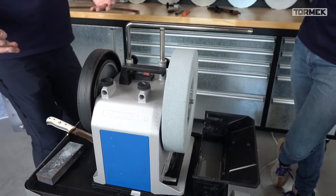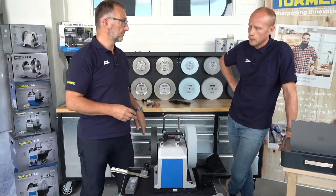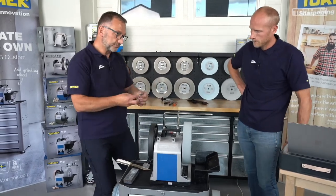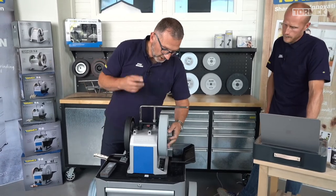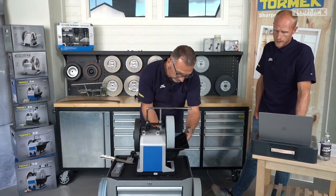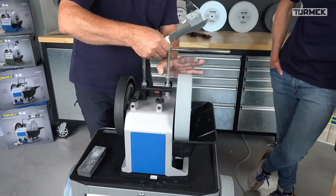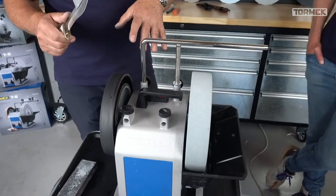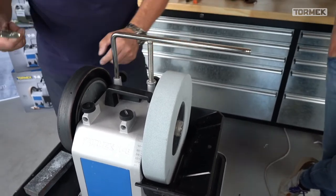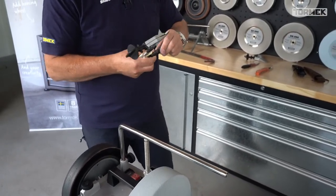If you have diamond wheels, which we should mention: what we're doing here is impossible on the diamond wheel because you can't round off the edges, so it works only with stones. If you want to consider costs: buying a frontal base from a third party and the MB100 may be more expensive than buying two MB100s. Also just to note this works on the T4 as well - everything that works on the T8 works on the T4 too.